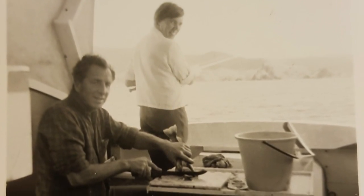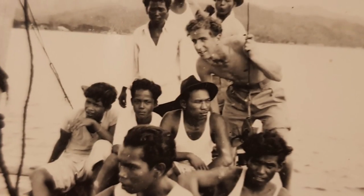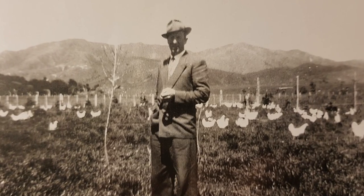Harry and his wife Weiss immigrated from Holland to New Zealand in 1950, just after World War II. He settled in a small town called Shannon in the North Island of New Zealand where he started a small chicken farm.